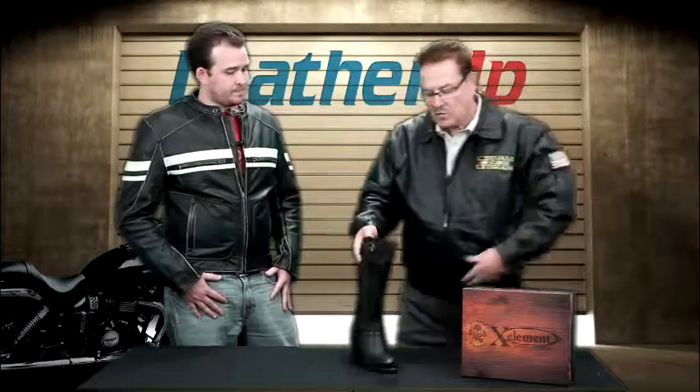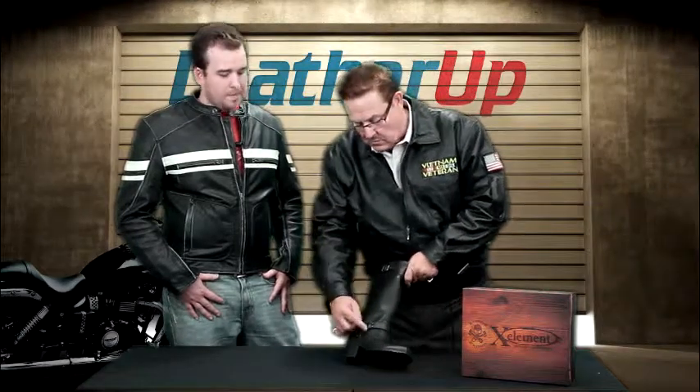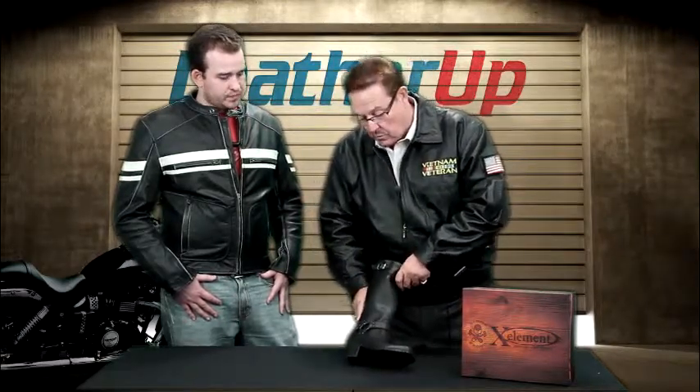The harness has such a tradition. It used to be called the Teamster Boot and it goes back to the 18th century. This ring actually represented the rings that were on the mules, the oxen and the horses. And so it was adapted into the boots and it has been a traditional motorcycle boot design since the 50s.